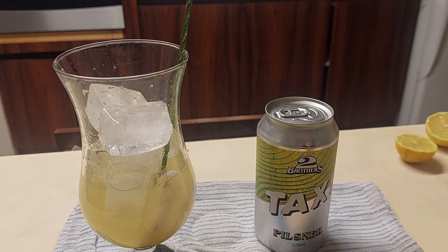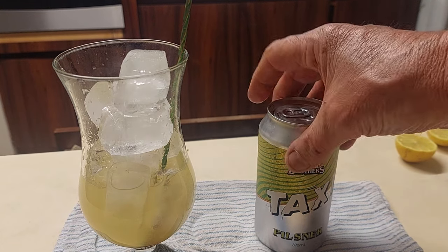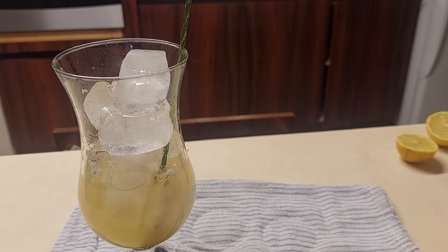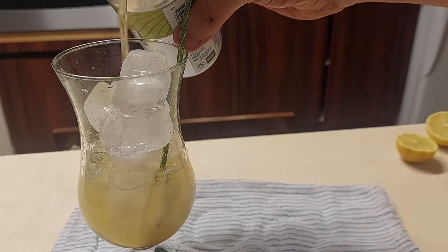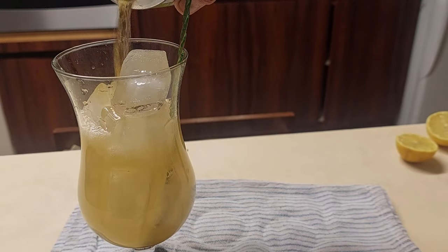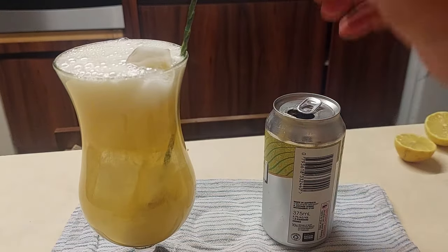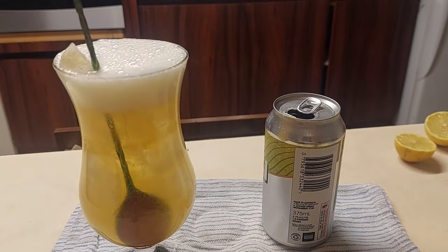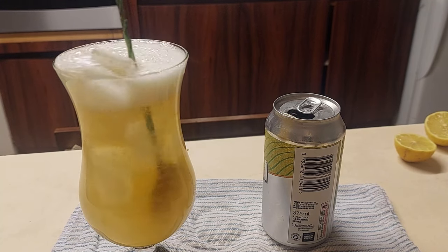I'm going to use this sucker up. I pop in my Two Brothers Pilsner — thank you very much, go there if you want really good beers. I recommend their Kung Fu, which goes really well with their pizza. So, add this baby in, if you're not spilling it, and then I gently stir it.